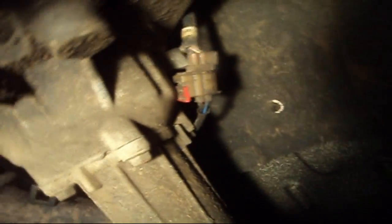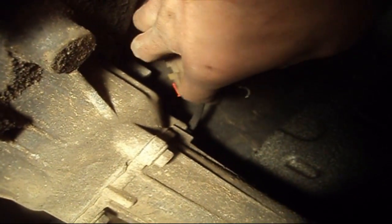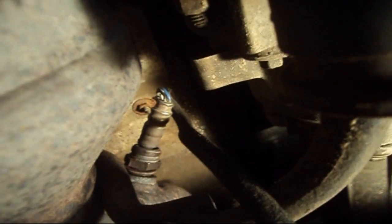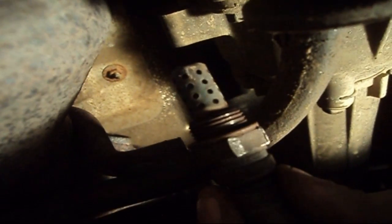Depending on what kind of vehicle you're working on, you may or may not have a red tab that needs to be pulled here. There's a red pin here — just take a small screwdriver, pry it, and then go ahead and loosen it with your finger. Then go ahead and proceed to removing the pigtail from the wire harness. When you get the little red clip out of the socket, just simply pull apart — it'll pull right out. Then route it over top of the transfer case to the other side, and we're going to simply twist the sensor out of the hole. There's our faulty oxygen sensor.